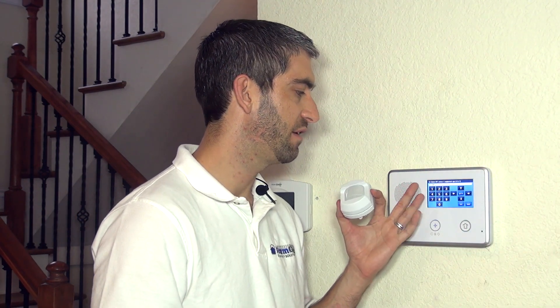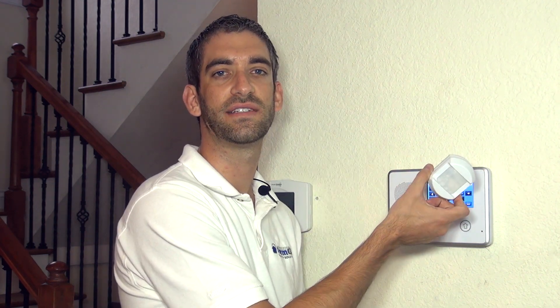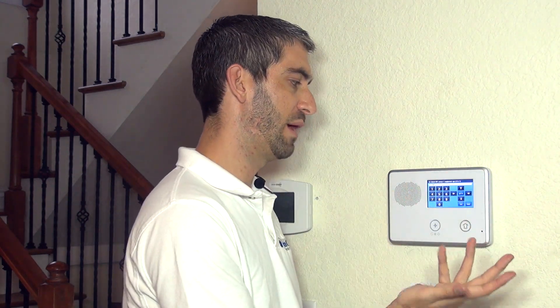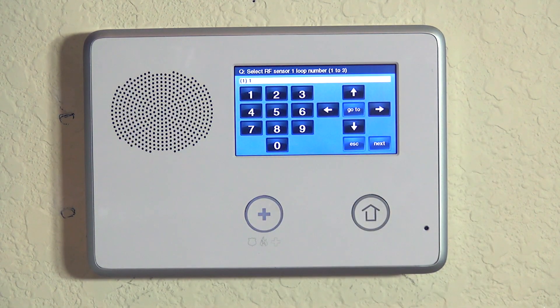Now that we've locked in the serial number, the next question is equipment age — is this a new sensor or one already in the house? This information helps the alarm company know whether this is an existing motion from a previous installation or a brand new sensor. In our case it's brand new. We hit the down arrow and lock in our new device.